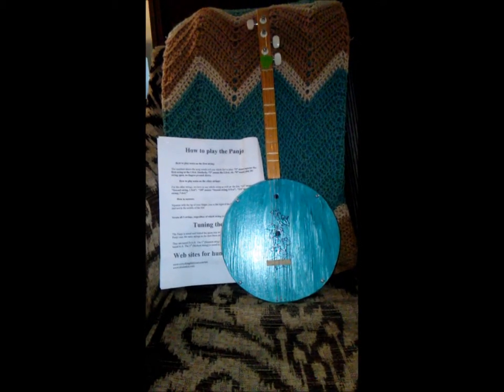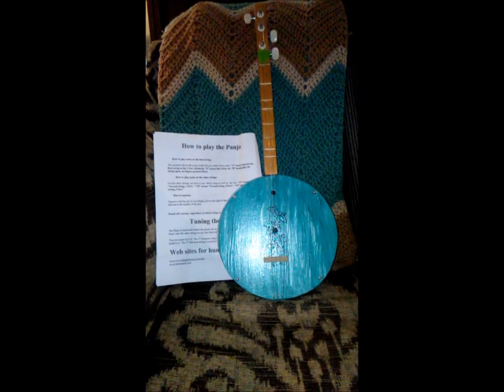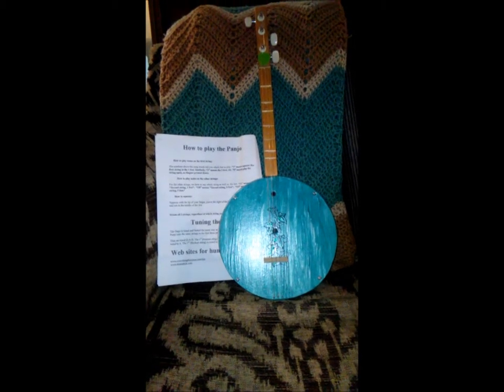I have no musical talent, so I'm not going to bother. I got this for someone else who can play, and if she lets me, I will put up a video of her playing it later.